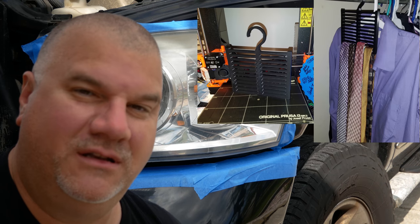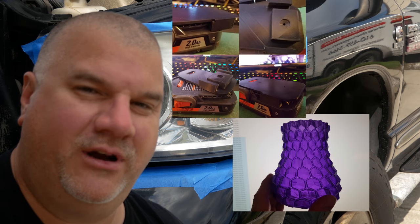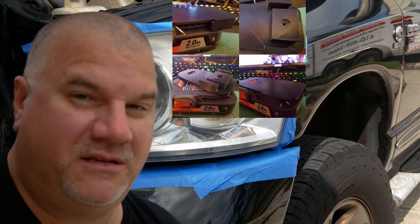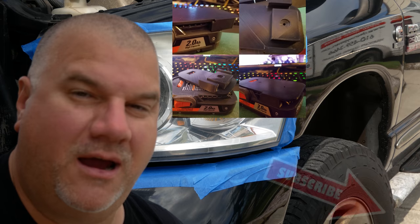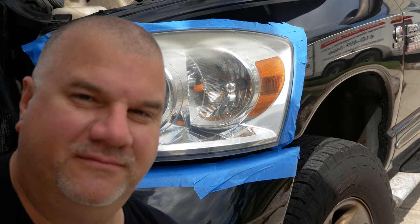Hey, if you're new to this channel, I do a lot of DIY, home construction, 3D printing, makerspace. If you're interested in that type of content, hit the subscribe button, turn on notifications, and check back regularly for new videos. Thanks for watching.